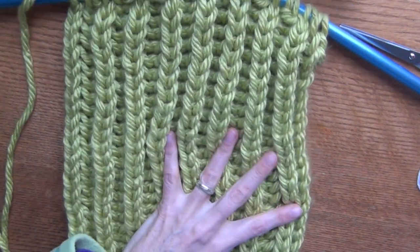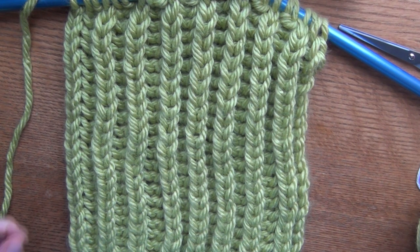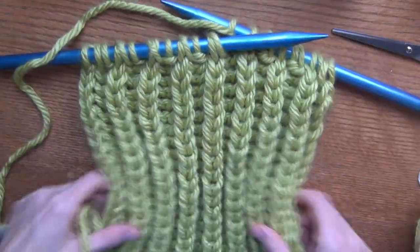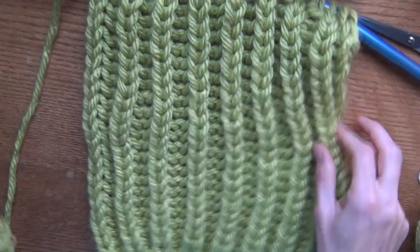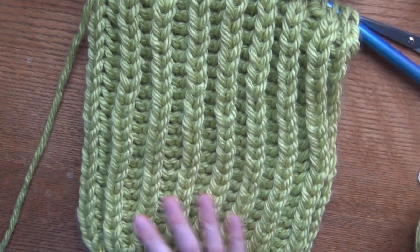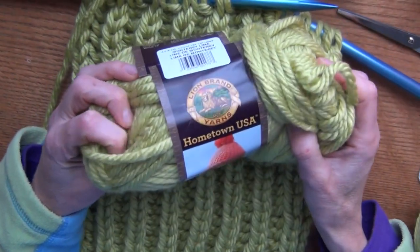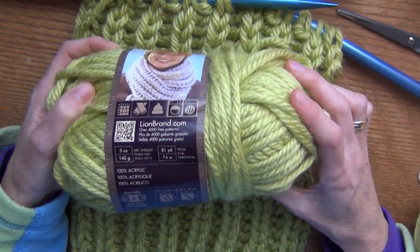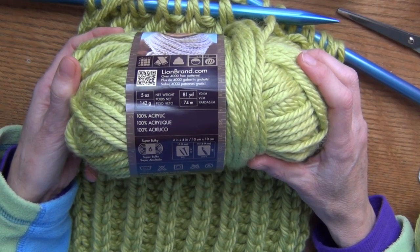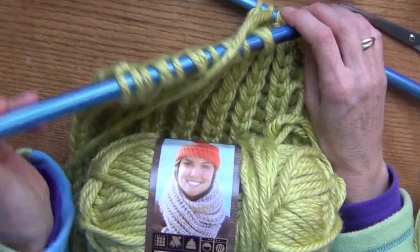This is the stitch. If you make a mistake you are going to see it, unfortunately — it's one of those stitches where you want to be pretty careful. It's pretty thick, a nice stretchy fabric. It looks similar to rib but it's actually very different. The yarn I'm using is very thick. I'm using Hometown USA and it is a size 6, super bulky. They say to use a size 13 needle, which is a 9 millimeter.